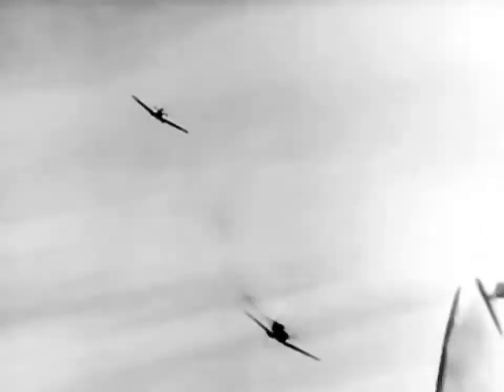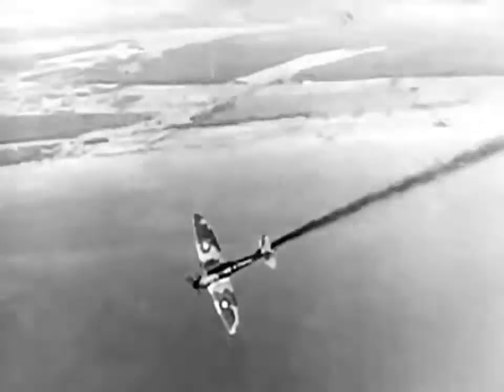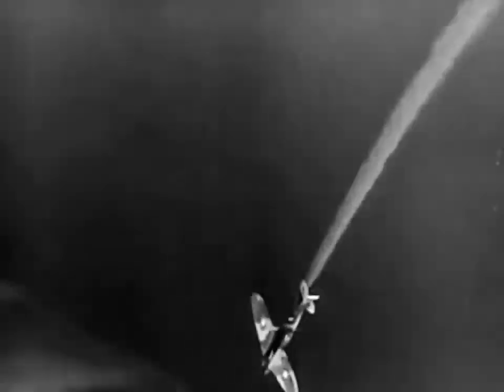These pictures from captured German film of an actual air duel between a Spitfire and a Messerschmitt tell their own story. This Spitfire pilot did not know his acrobatics as well as his enemy. One brave pilot will never have another chance to learn. It's too late to learn when you start playing for keeps.